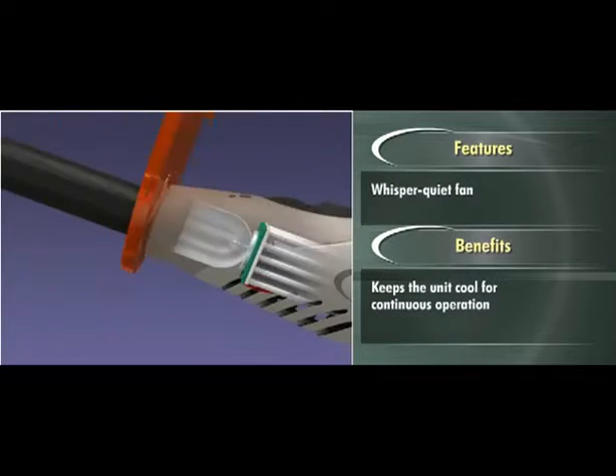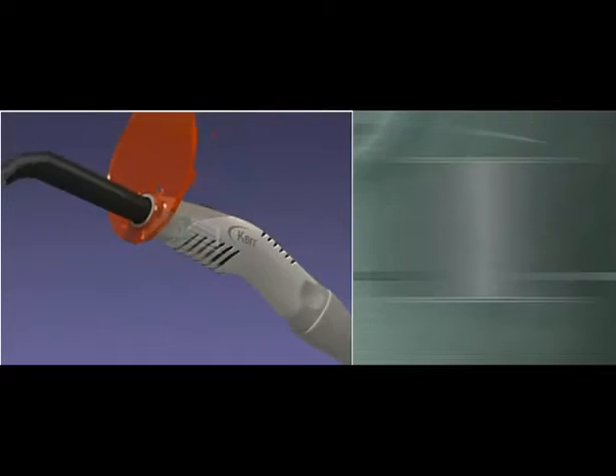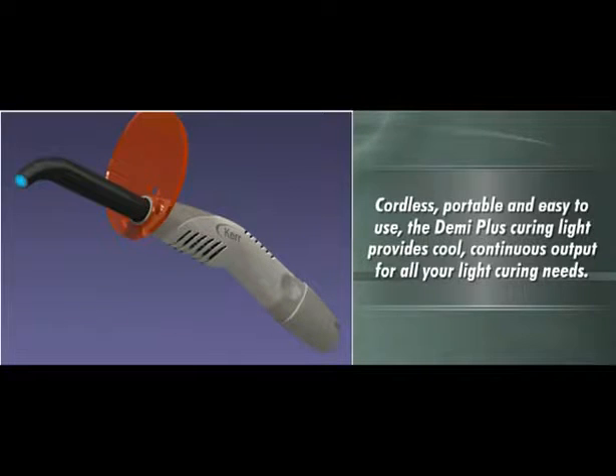Demi Plus uses a patented reflector to ensure a uniform cure with no hot spots. Cordless, portable, and easy to use, the Demi Plus curing light provides cool, continuous output for all your light curing needs.